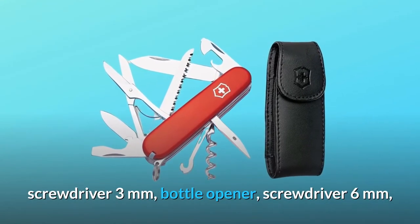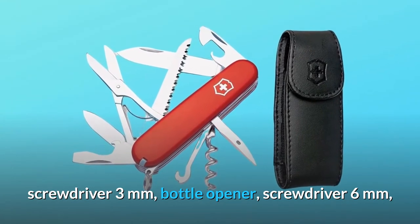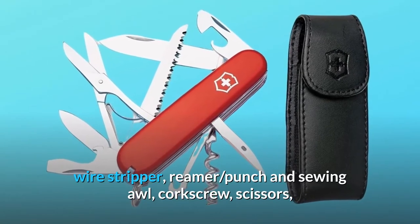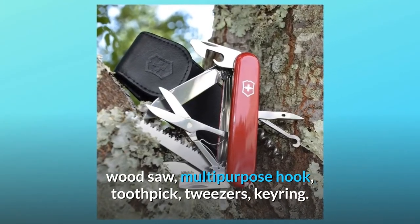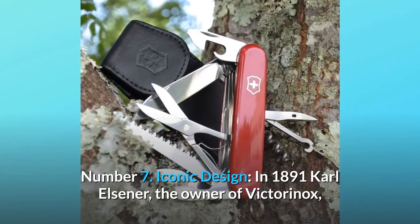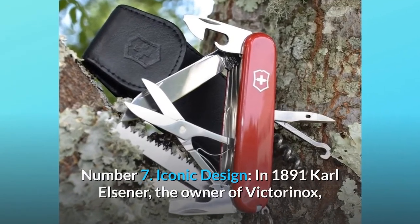Number six: functions — large blade, small blade, can opener, screwdriver 3mm, bottle opener, screwdriver 6mm, wire stripper, reamer, punch and sewing awl, corkscrew, scissors, wood saw, multi-purpose hook, toothpick, tweezers, and key ring.